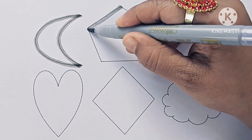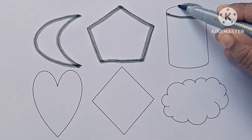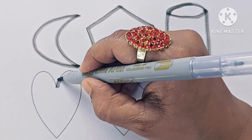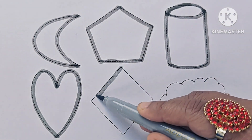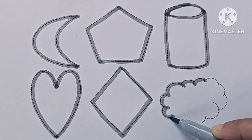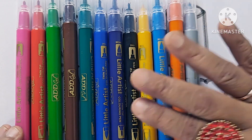Moon. Pentagon. Cylinder. Heart. Rhombus. Cloud. Let us know about the color names.